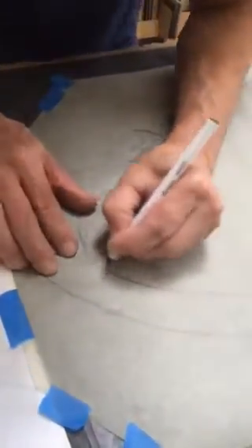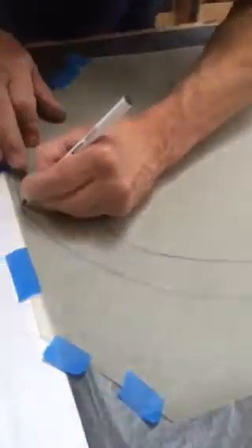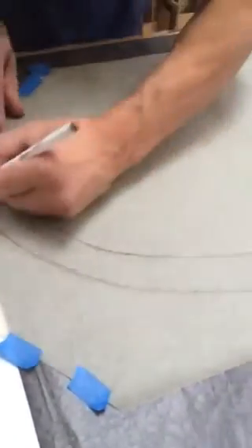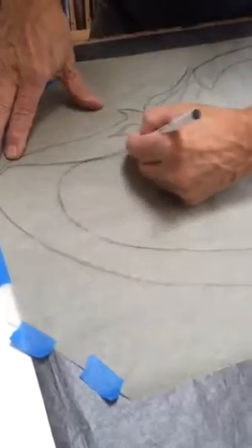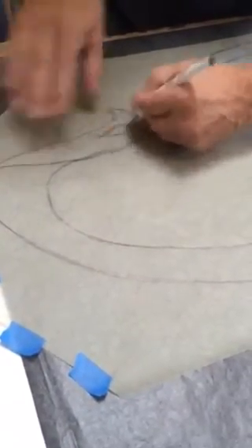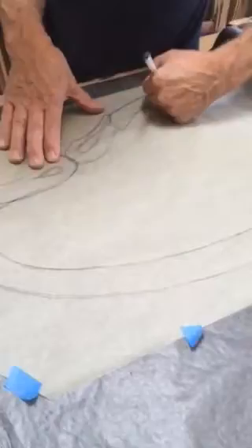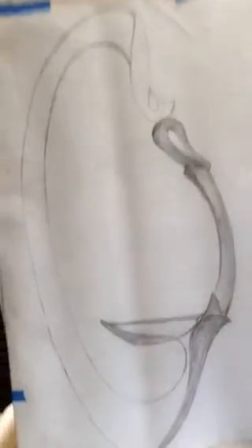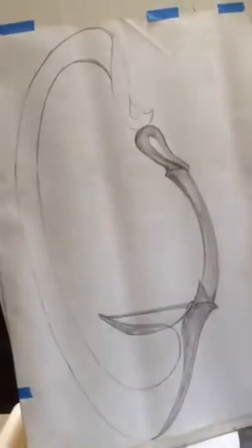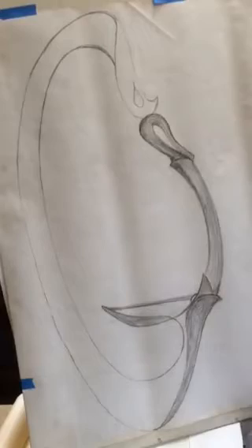I'm going to try and go very fast here because I don't have much time — it normally takes me longer than this. And we're coming close... and now, just like magic, we're there. I started to shade it in and I'm still not happy with this area a bit — I may change that a little bit more.